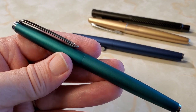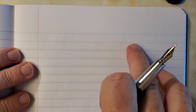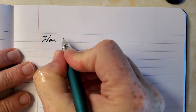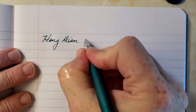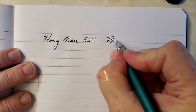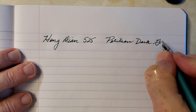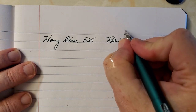So let's take a moment to do a writing sample so you can see that for yourself. Okay, so this is on Vietnamese paper that I reviewed not too long ago. This is the Hongdeon 525 and this is Pelikan dark green — Dunkelgrün I guess. And as I mentioned, this is a mini Fude nib.